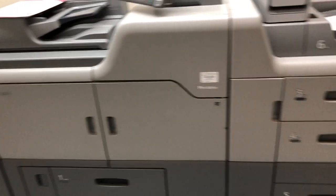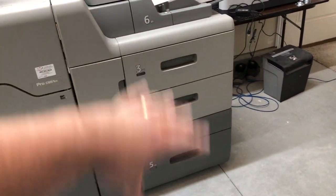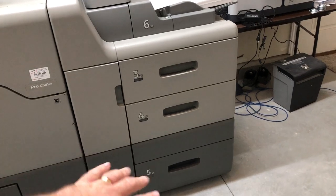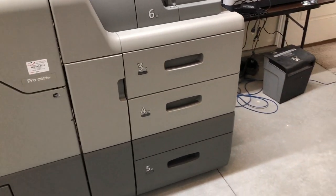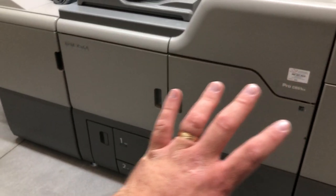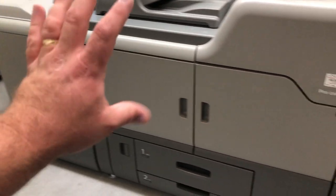This is the printer. This is what is called the large capacity tray, or LCT — it holds big stacks of paper. This is the main printer unit, and then this is the finisher.